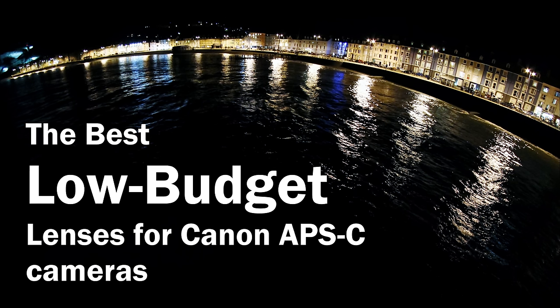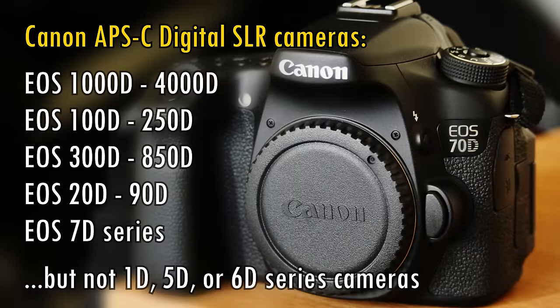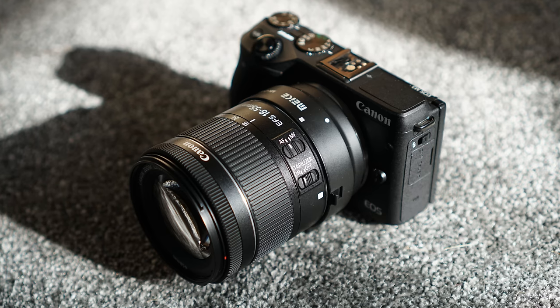Howdy photographers on a budget. My name's Chris and today I'm taking a look at some of the best value for money lenses out there if you own one of Canon's digital SLR cameras with a smaller APS-C sized sensor. That comprises a huge family of cameras, including the 1000D to 4000D series, 100D to 250D, all the way up to the more expensive 90D, and also a whole ton of earlier Canon digital SLR cameras — basically anything that isn't in their more expensive 1D, 5D and 6D series, which are full-frame cameras. These lenses will also work if you use an adapter to get them onto one of Canon's mirrorless EOS M cameras, and they can be adapted onto some other camera systems too.